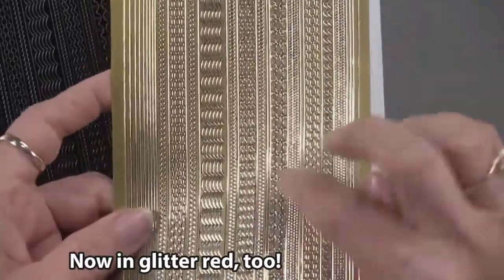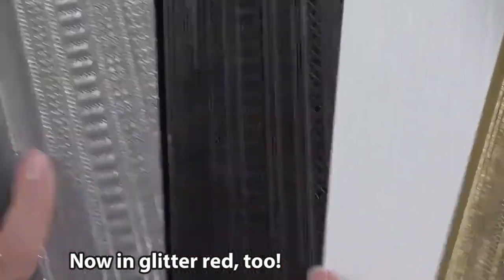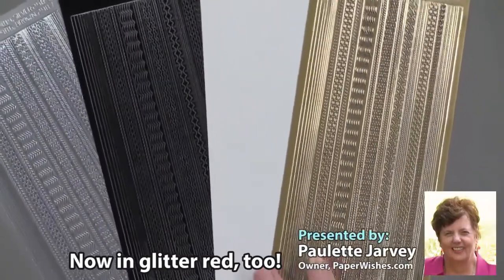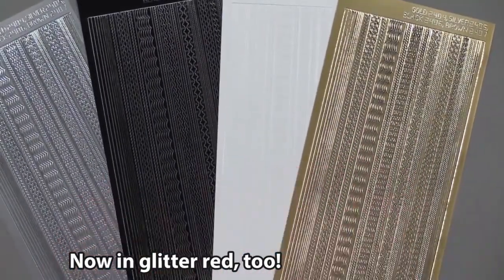So we have them in gold, we have them in white, in black, and in silver. All together, you're getting over 250 thin-line dazzles, and you're getting them at a great price. Plus, this is a Paper Wishes exclusive.